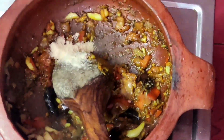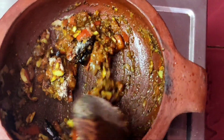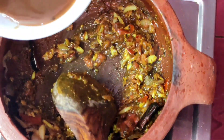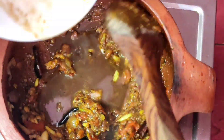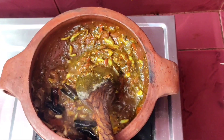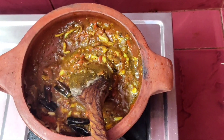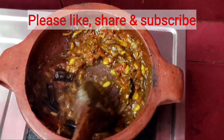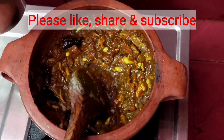Add 1 spoon of cayenne and press the lid over the pot.